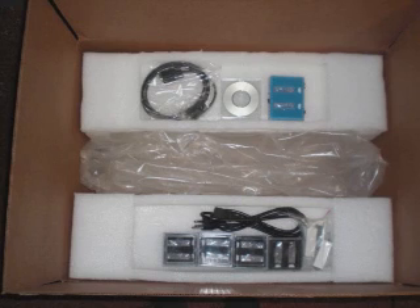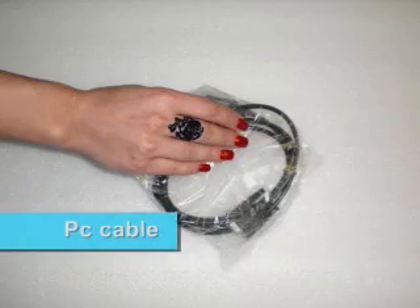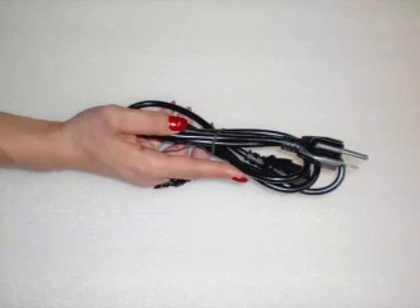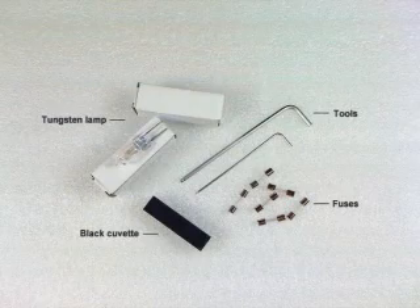Finally, if you have an electrical fan in the room, please ensure there is no direct air hitting the instrument. Your spectrophotometer comes with a PC cable, power cord, tungsten lamp, black cuvette, and fuses.